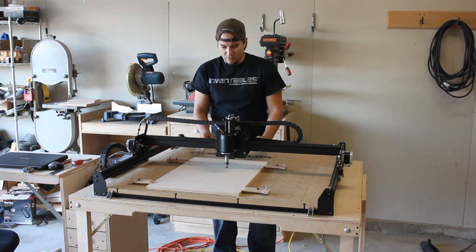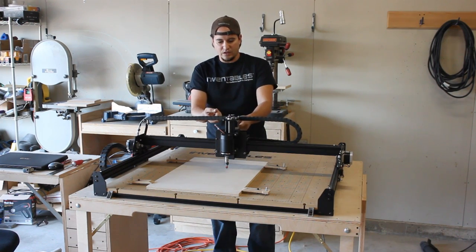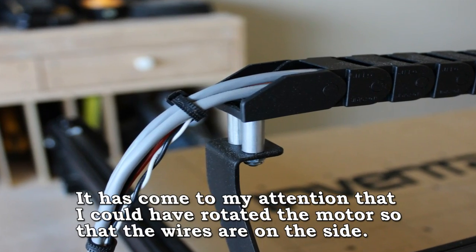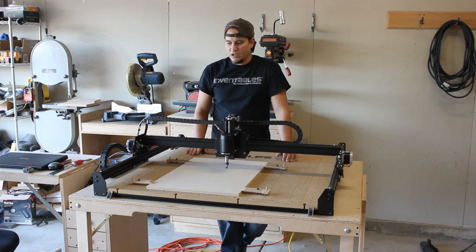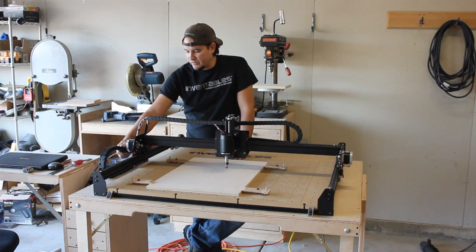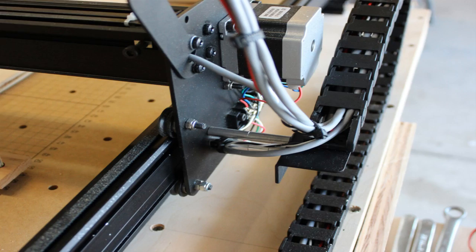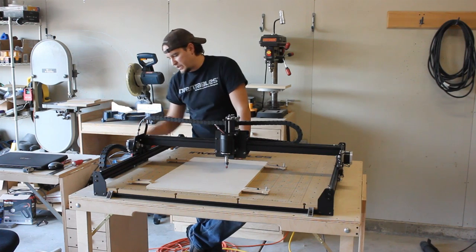One of the other issues I had was the drag chain was rubbing on the wires on the back of the Z axis motor. So I used some spacers to kind of lift that up to give it some clearance. I did manage to get the drag chain on the side reversed, but I had to use two-inch spacers to space it off of the plate to get it to clear the stepper motor right here. It works pretty good.